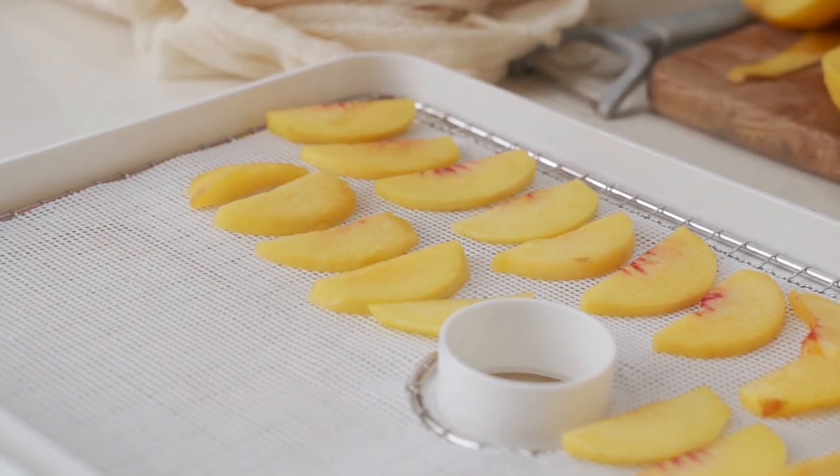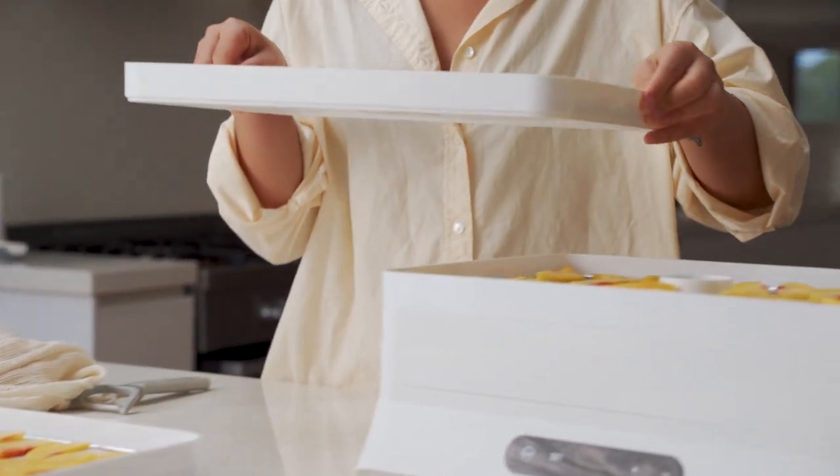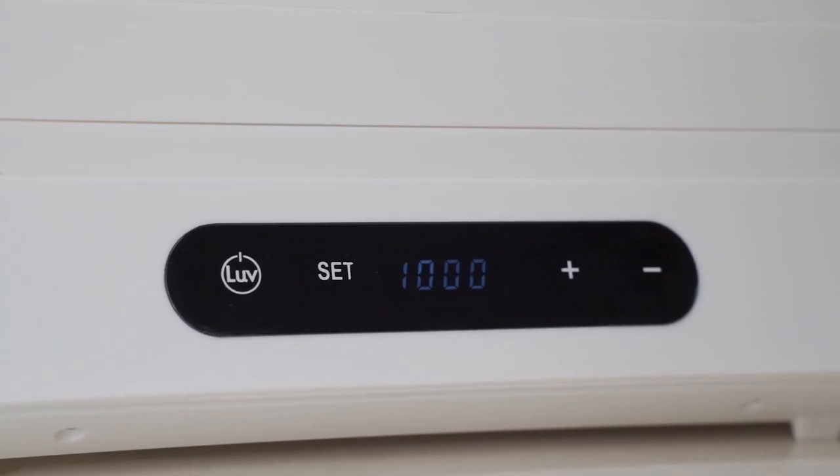Once you've loaded the peach slices onto the trays, make sure there's enough space in between them so that the air can flow through. Then place the lid on top and set the machine to 60 degrees for 10 hours.